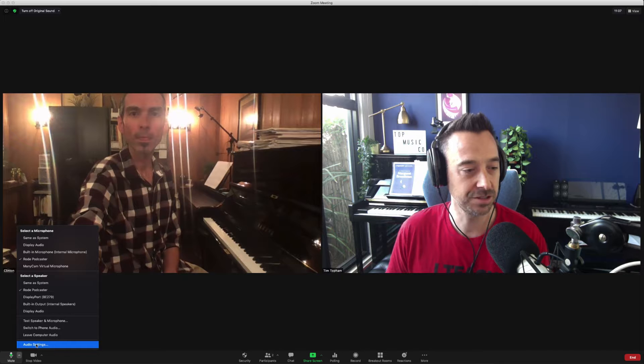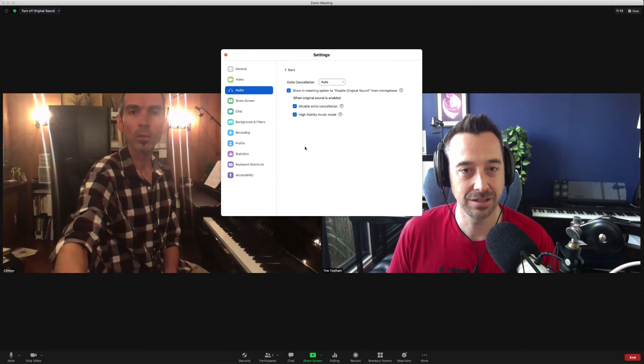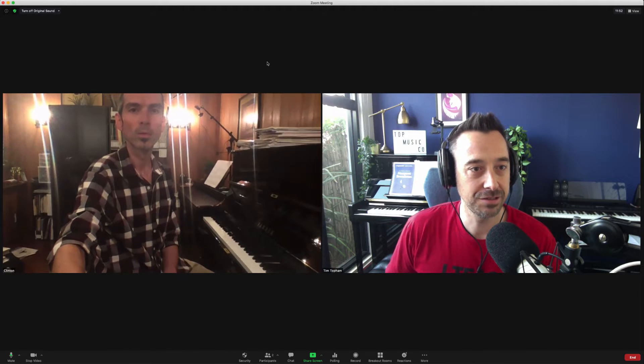So far Zoom is holding up pretty well, and I've got a couple of other people on calls in the house doing their remote learning as well, so that's a pretty good sign. Let's turn on the new sound setting — that's up in the top left. Click that, and it now says 'turn off original sound,' which means it is on. Let's turn on all the highest settings — audio settings, advanced. We've got the high fidelity music mode on. Let's hear the Beethoven again.